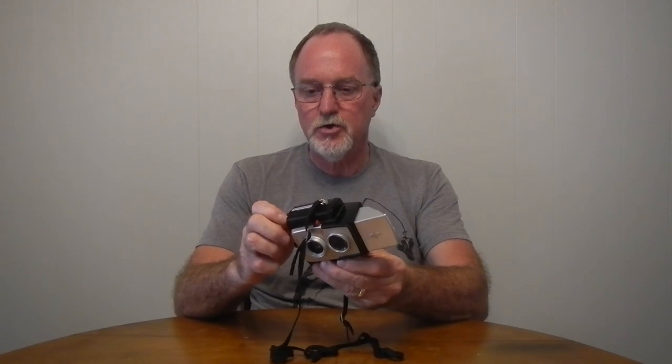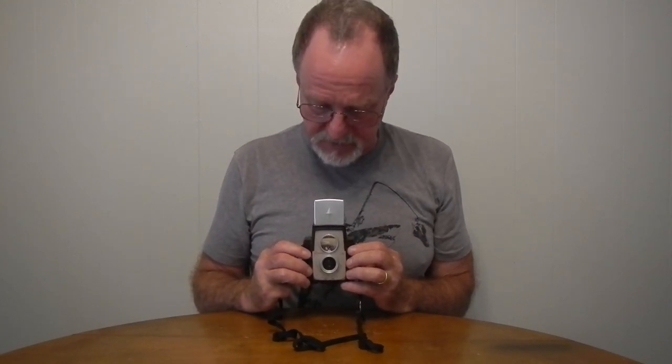I'm not sure if I'll shoot with this guy again. I've got a bulk roll of some 127 color print film, so maybe later I'll load it up and take it for another spin. Until then, I'll shoot something more modern, and I'll see you then.